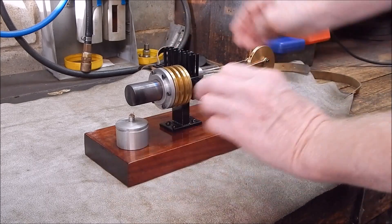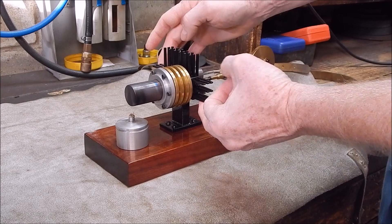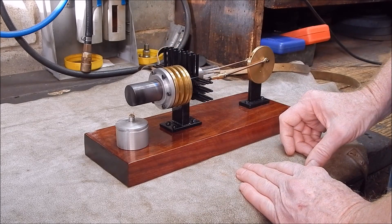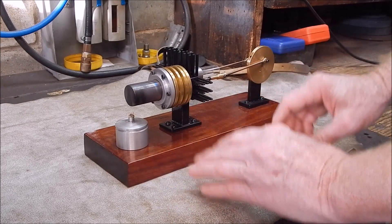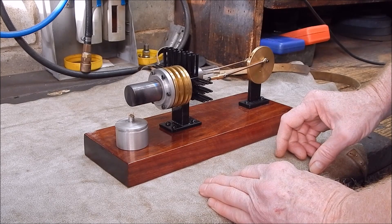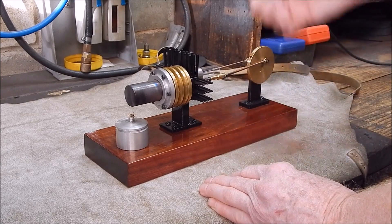So I put these extra coolers on the side and that helped. It really is only an issue in the warm weather — in cold weather it goes for ages because the heat is taken away.